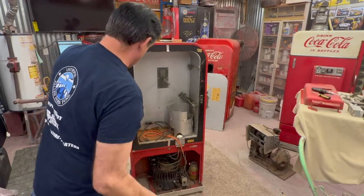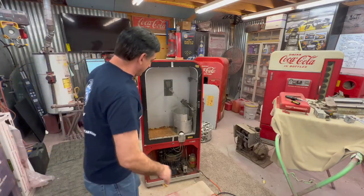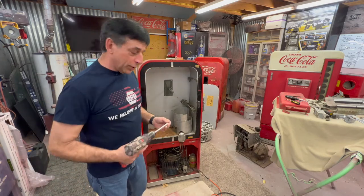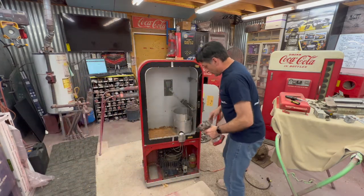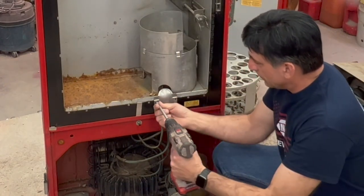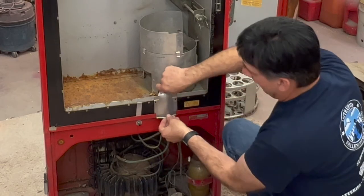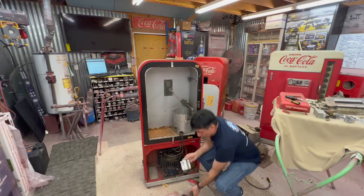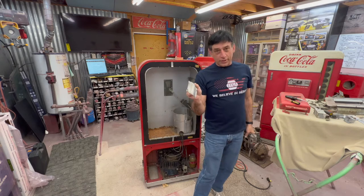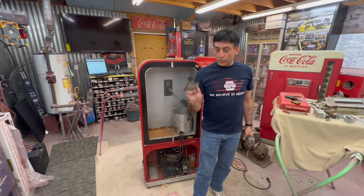We're going to go ahead and take the compressor out next. I know on this compressor it's locked up, so this one I'll be sending off to get it done. You'll have a cover plate on the front — take it off first. It just slides up and pops right off. Some people do chrome this piece; I polish it out. This is another one where I'll be showing a new product I've just started using.